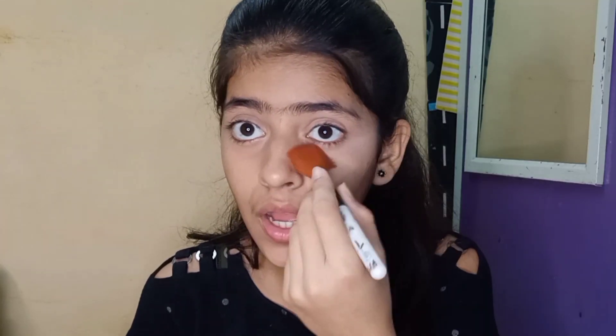So I have put concealer here. Now I will put a little loose powder — only on the eye area — and then we will do face makeup. Loose powder is very important after concealer.